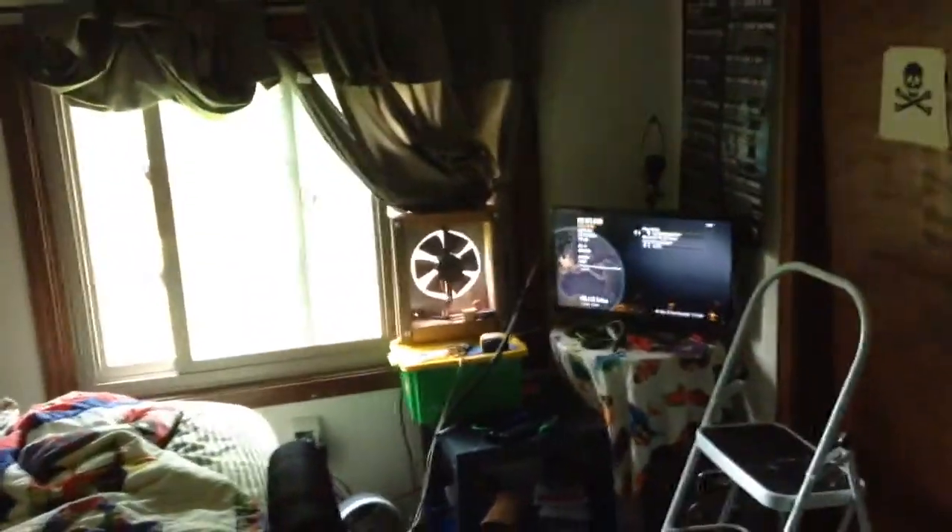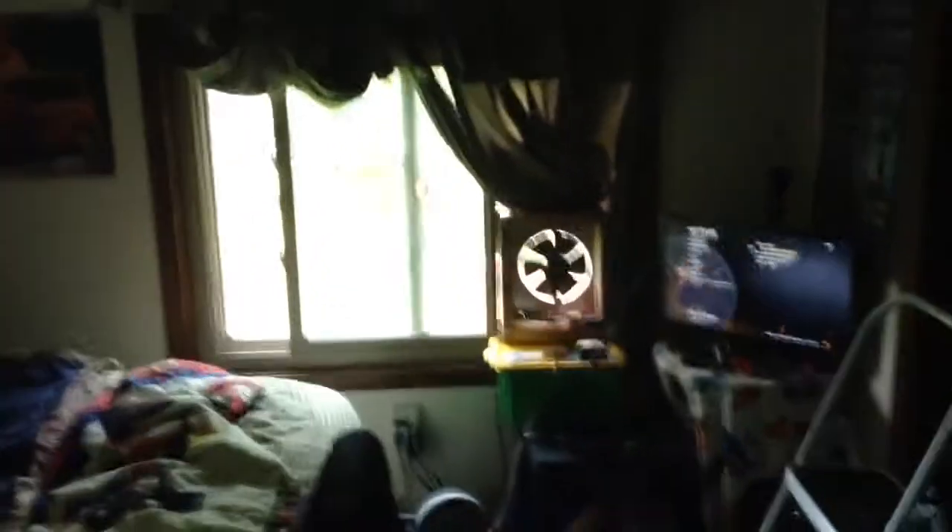I'm using my homemade window fan over there — it's off right now to do the video. And this concludes this video, thanks for watching.